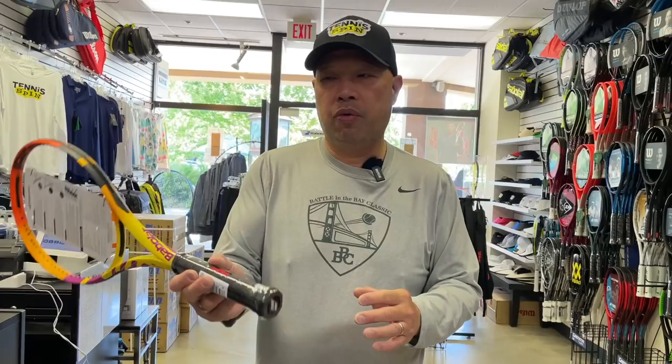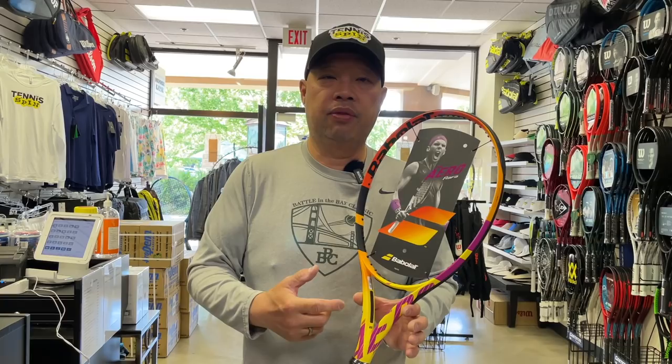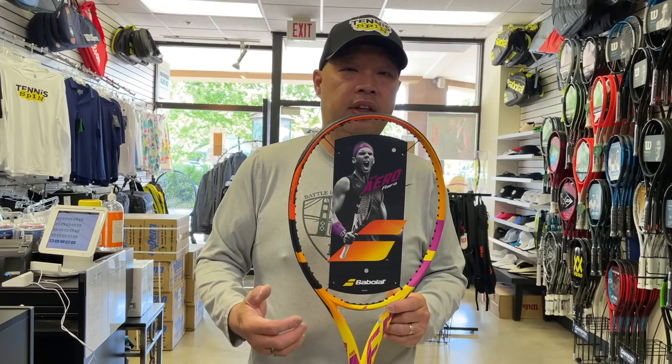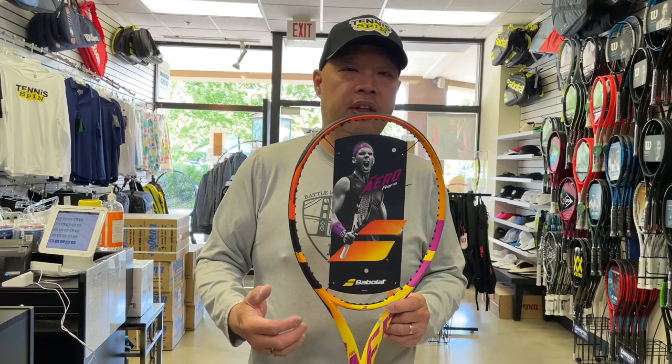I've seen so many people take an arrow — banana or not, Brazilian or not, Carnival racket — because it's so headlight and it cuts through the air so fast that it wants to kind of go north all the time. It's pretty difficult, if you've ever tried one of these, to flatten this racket out. This is one of the more common rackets that I hear people wanting to modify to their liking. Most of the time, people are saying, hey, I can't flatten my shot out, I can't hit through the ball with an arrow.